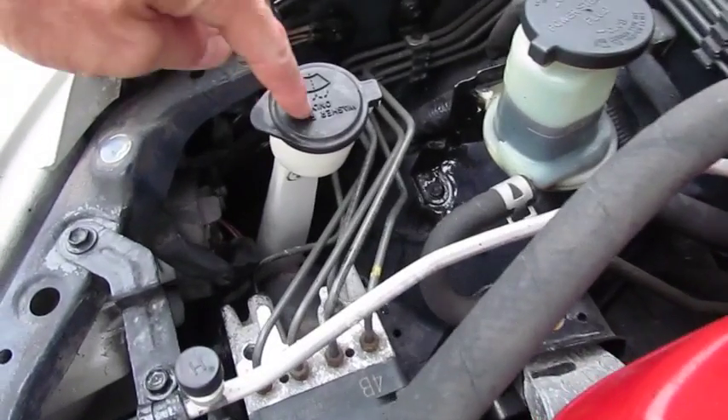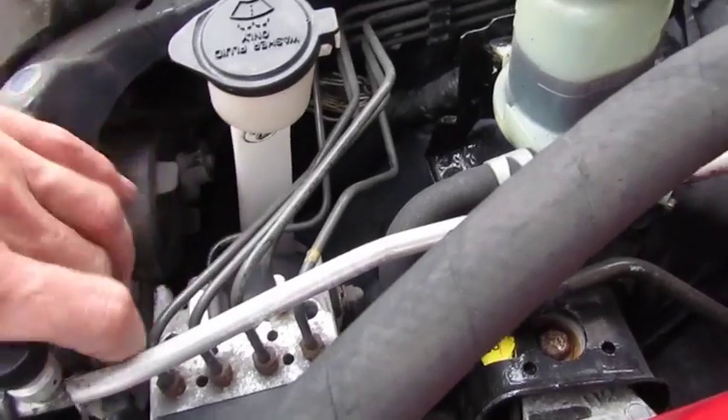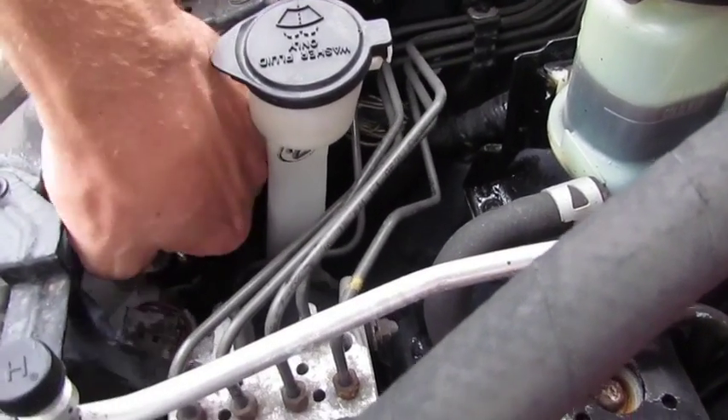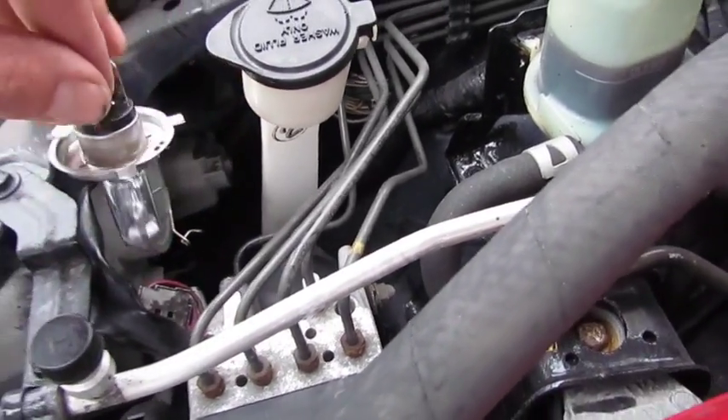Over here by the windshield washer reservoir, simply unplug the pigtail off the back of the light. Then there's a rubber boot — pop that out. Then there's a retaining clip that actually holds the headlight in. I've already snapped that away, and then the headlight bulb simply pulls its way out.